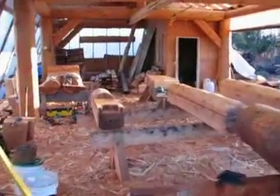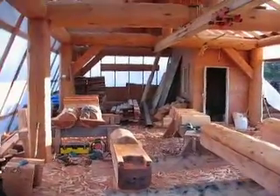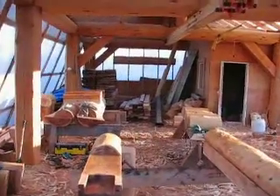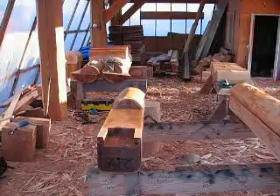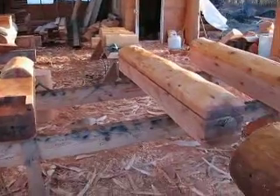There are the cedar shakes in the back, cedar shingles, window and door trim, some bench material, and some roof posts.